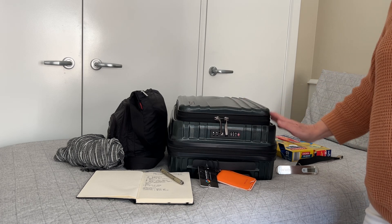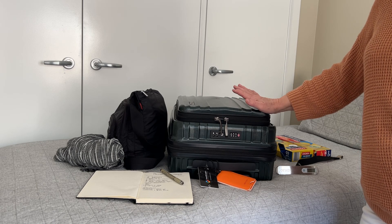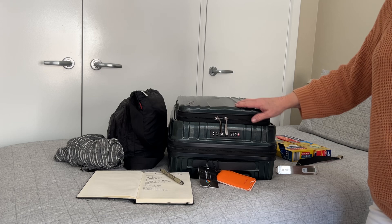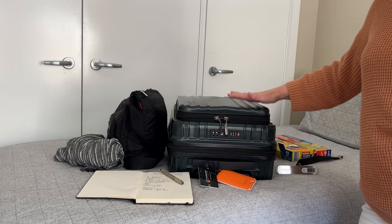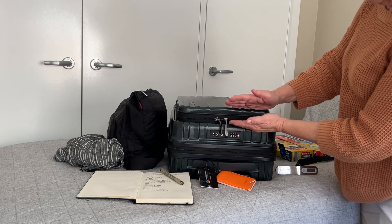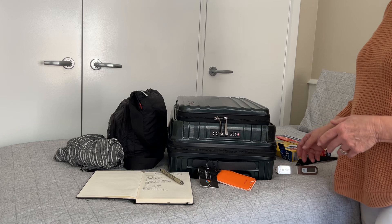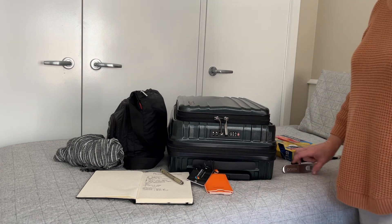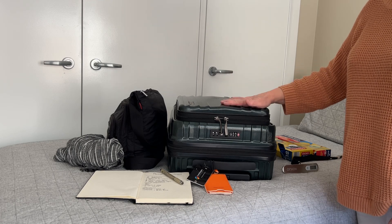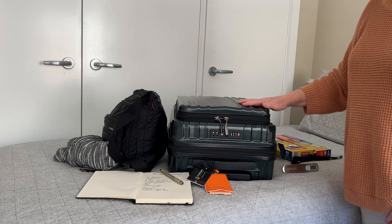I'm packing into this carry-on size suitcase. Just checking the size requirements for carry-on with Emirates — this actual suitcase that was sold to me as a carry-on is about that much too big for their requirements. And the packing is starting to get a little bit heavier than the seven kilograms, so I've decided I will check it in and just have my bag with a few things to take on the plane.